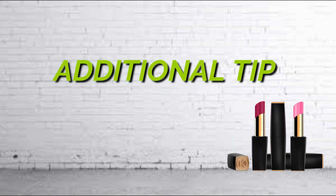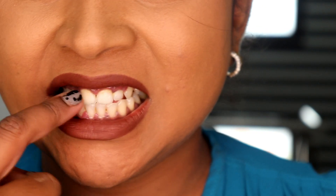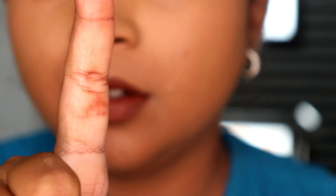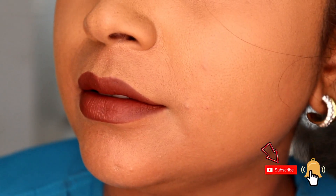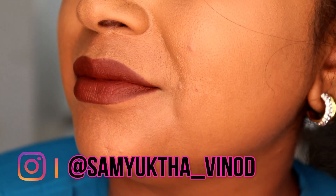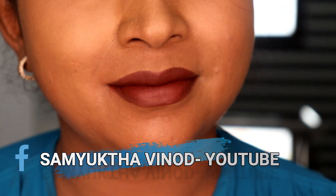So these are the quick and simple steps to follow, and that's done. For an additional tip: we often get lipstick on our teeth, so to avoid that just place your index finger in the middle of both lips and wipe it out. This ensures the lipstick doesn't stick to your teeth. Make sure you subscribe to my channel if you haven't, and follow me on Instagram at Samyukta Vinod and like my Facebook page Samyukta Vinod YouTube for more updates.